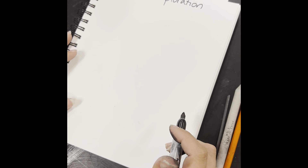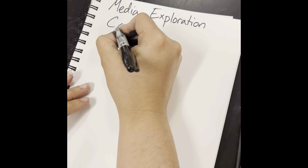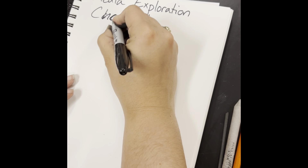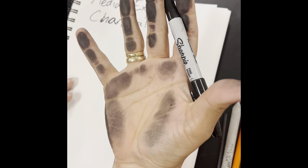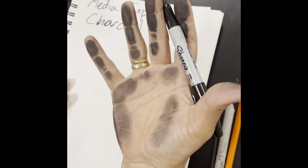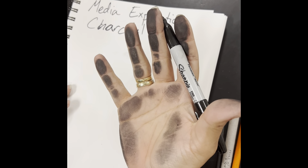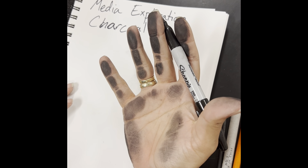The next media we're going to be exploring is charcoal. I've already been using it a little bit, so you can see it gets all over your hands. Be cautious that that is going to happen to you. Do not wipe your face, do not wipe your clothes — it's going to take some detergent to come out.